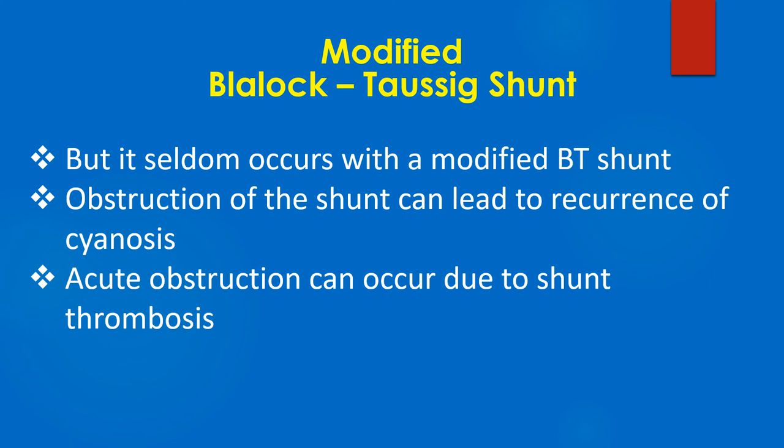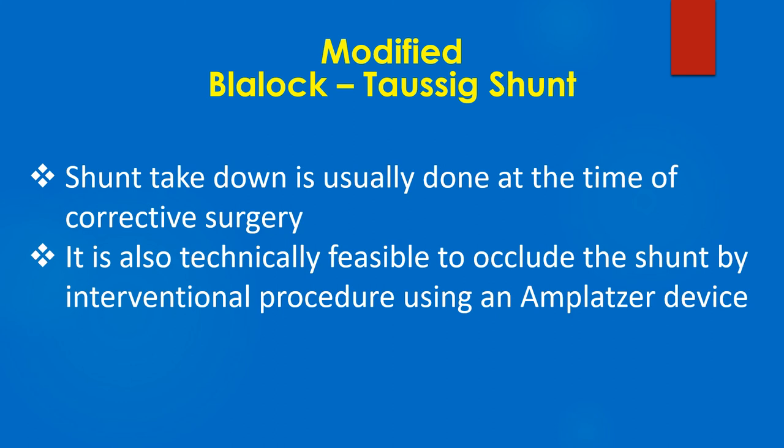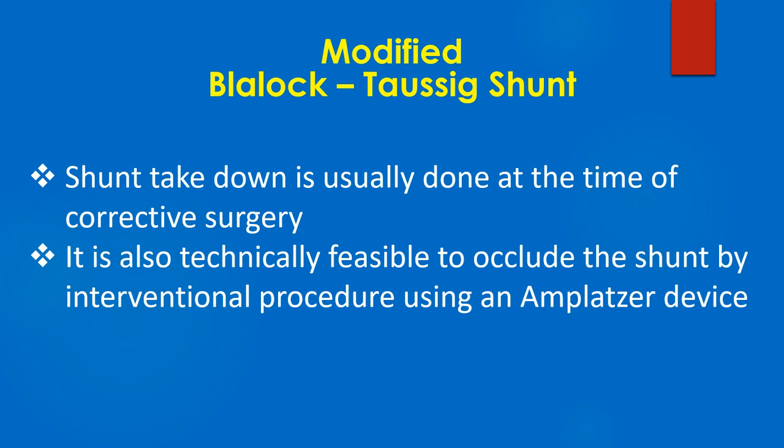Obstruction of the shunt can lead to recurrence of cyanosis. Acute obstruction can occur due to shunt thrombosis. Shunt takedown is usually done at the time of corrective surgery. It is also technically feasible to occlude the shunt by an interventional procedure using an Amplatzer device.